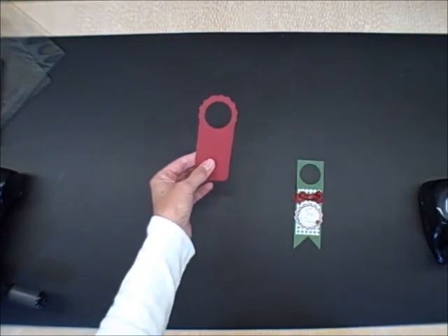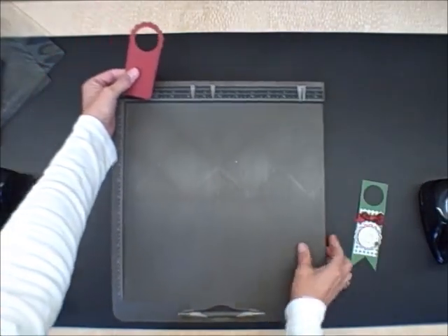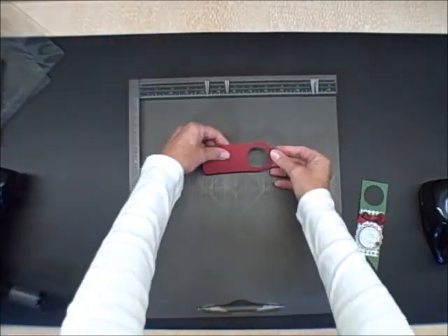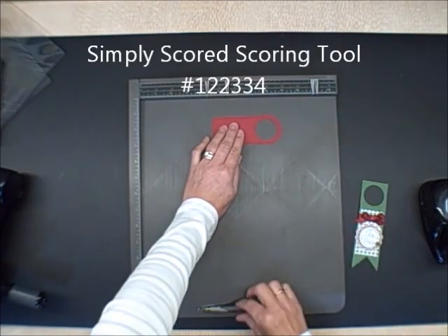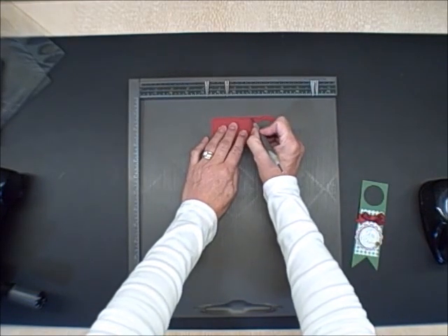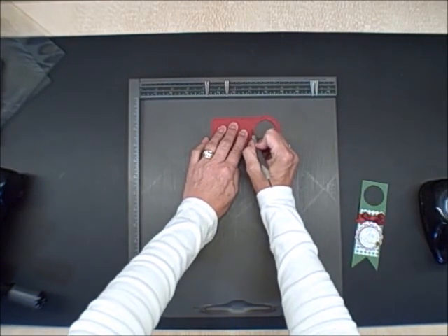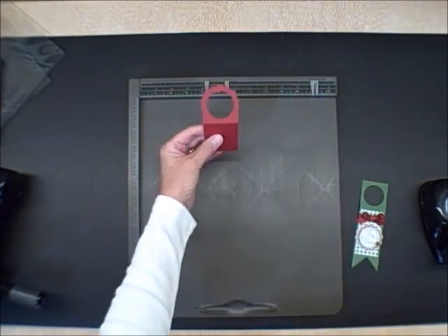So one last step. I'm going to use my new best friend — that's the Stampin' Up Simply Scored. And I'm just lining it up square with this edge and I am going to just score so that it will bend. How simple is that?